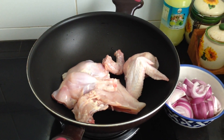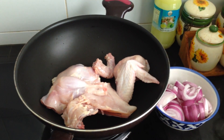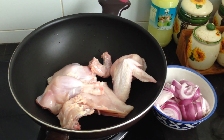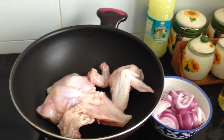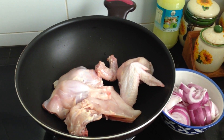Hello everybody, good afternoon. Today I want to teach you one of my recipes for chicken stew. This is my special recipe and I think it's delicious and you will like this food.